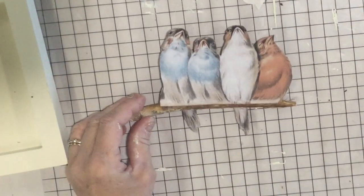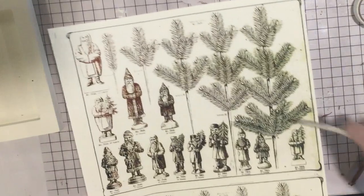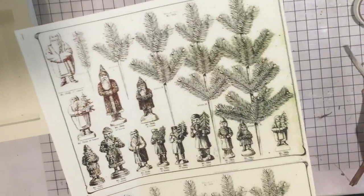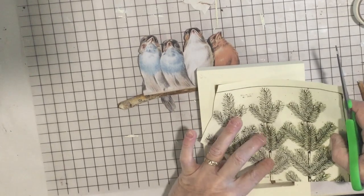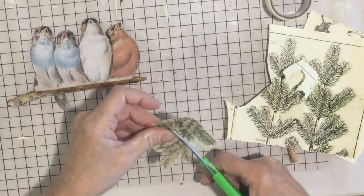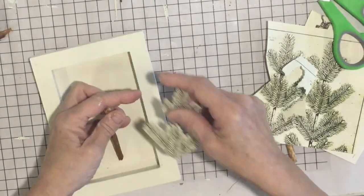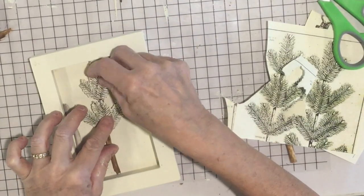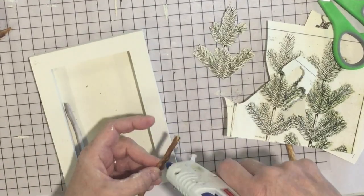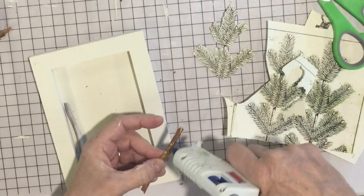I'm going to add some trees in the background. This is the paper I'm using and I'm going to cut a couple of these branches out and put them on real sticks. I'll glue them right there — you could use regular glue or hot glue for this.